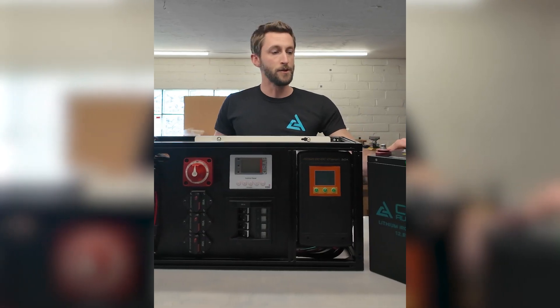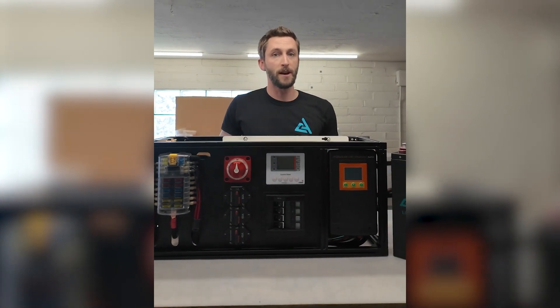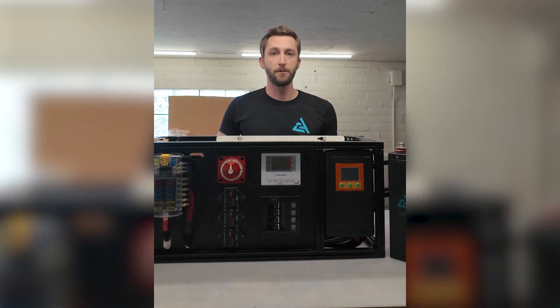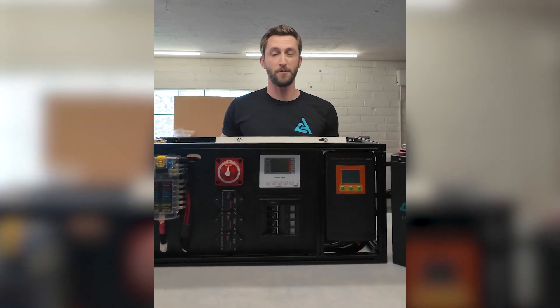For lithium batteries, we have these on our website as package deals with our bench built system. One of the most common questions we get is how many batteries do I need? That's something we're happy to help with on the phone — we just want to learn about the loads and everything you're going to be plugging in, how much power you really need, and what your expected runtime is.